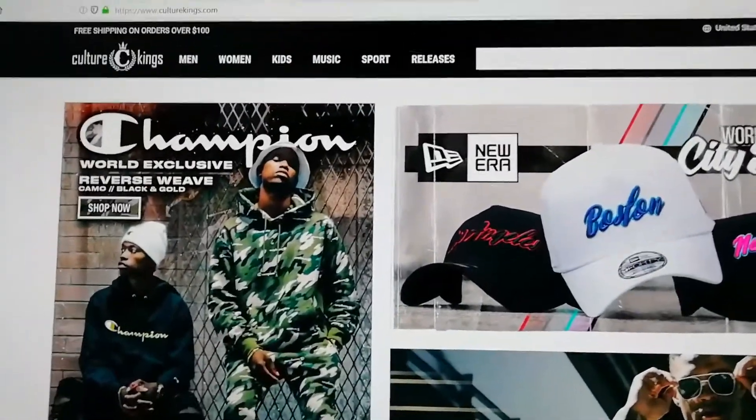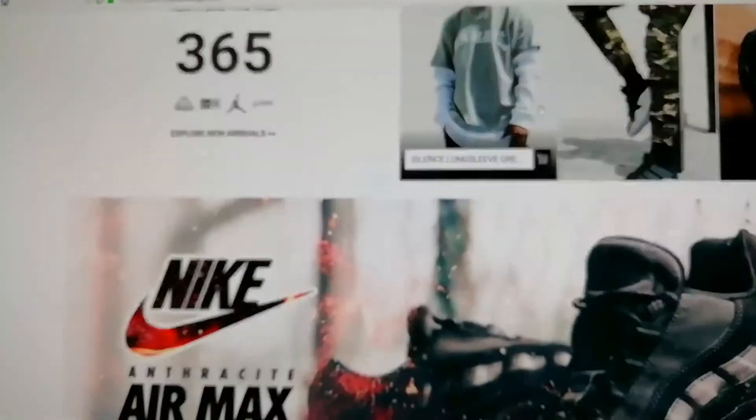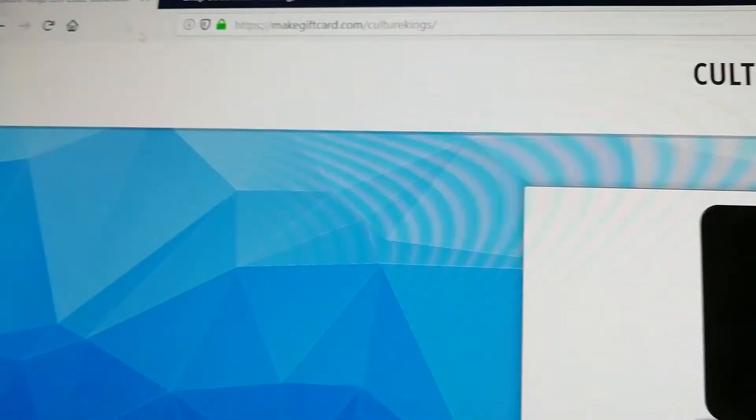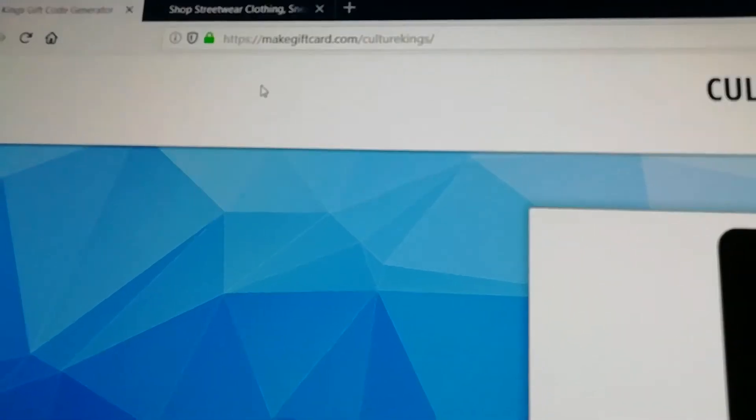Hello and welcome to my Kulturokings tutorial. Today I'm going to show you how you can get your free Kulturokings gift card slash discount code.